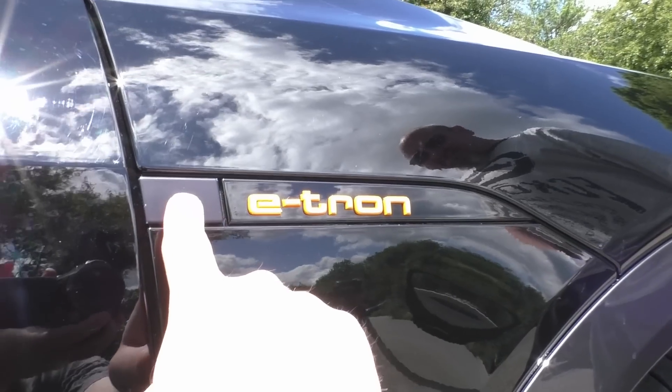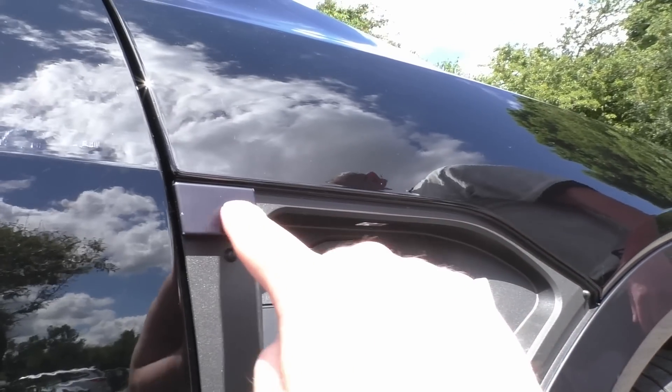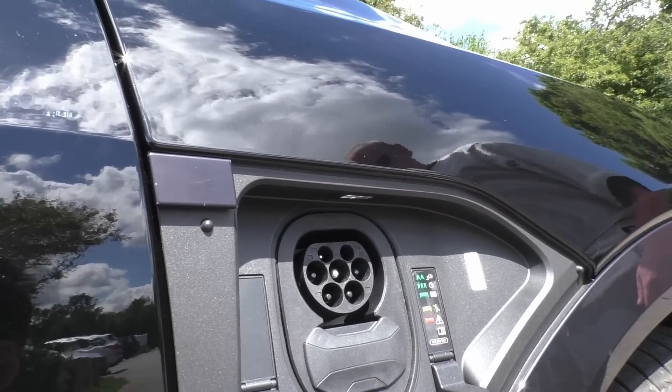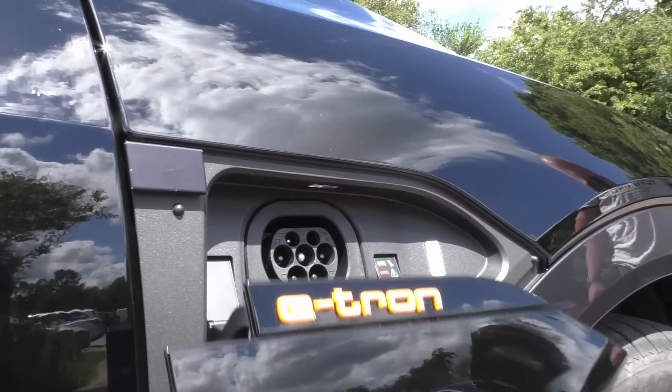This is the button to open the flap I've just shown you. I'm not sure if you can pick it up on camera, but do you know when you get a mouse touchpad on a laptop and you get a shiny bit in the middle? That's what that button is already doing. And this car was delivered, I think, two weeks ago. So what's that going to look like in a year or two?